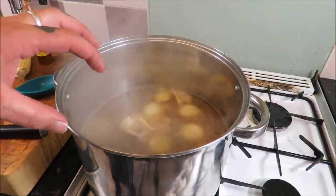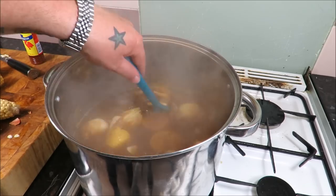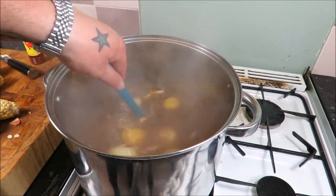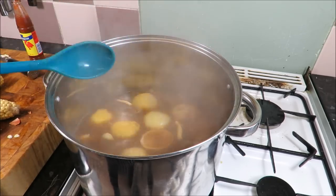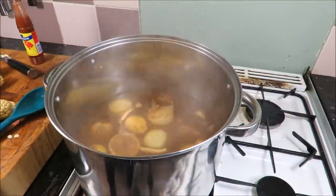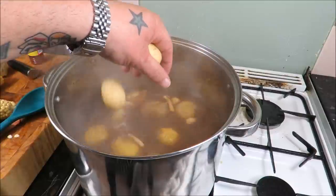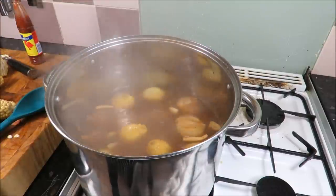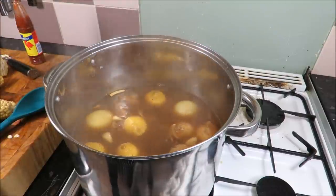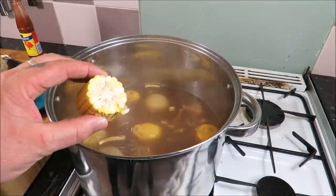That's been doing its thing for 10 minutes and it smells absolutely out of this world in here. My daughter just came in and said 'Dad, that smells amazing!' Right, next we are going to put our potatoes in — 10 minutes just to get those starting, then we can add our corn into the mix.